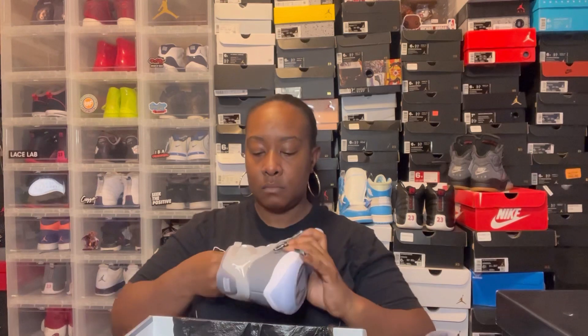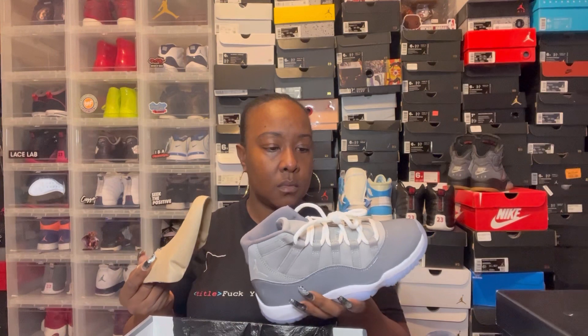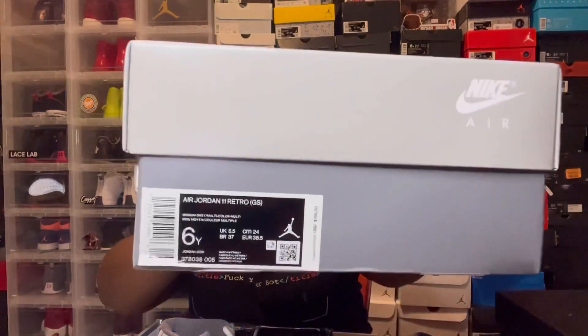Wait — nope, this is cardboard too. I want a plastic insert. I'm so mad right now. Okay, I'm glad I have the GS size somewhere around here. Here is my GS pair — we're about to open these up, because what the heck.